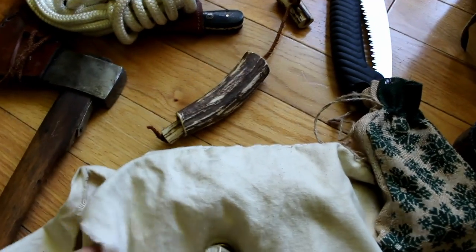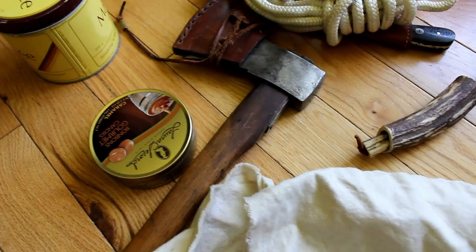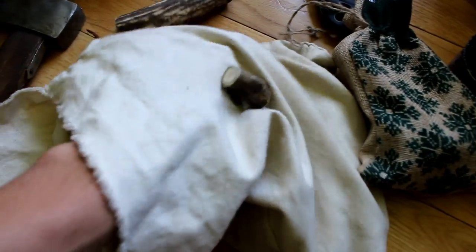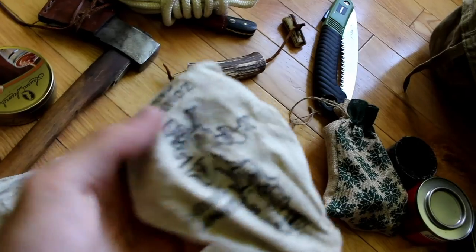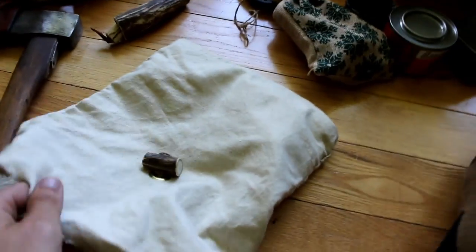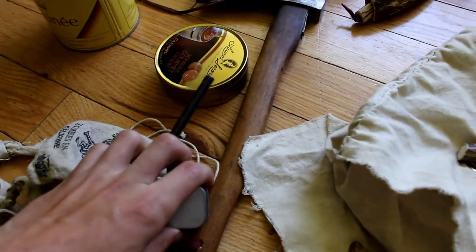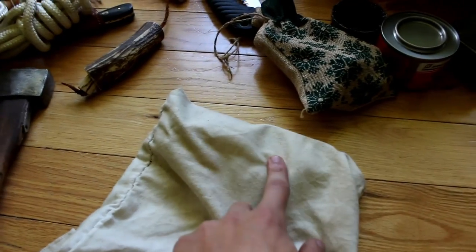In here, this canvas pouch that I made myself — nothing special, cheaply made. I have a sewing kit, some nails in a candy jar, and a strap if I want to make a haversack out of this. And my sharpening stone — that's pretty much it. I also have another ferro rod here, that's matches, and I have some fixing wax in there somewhere.